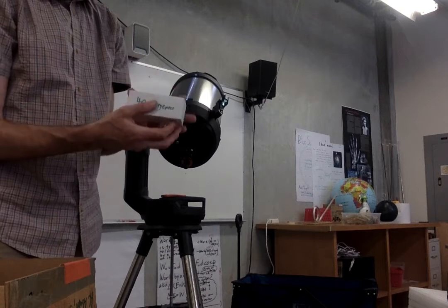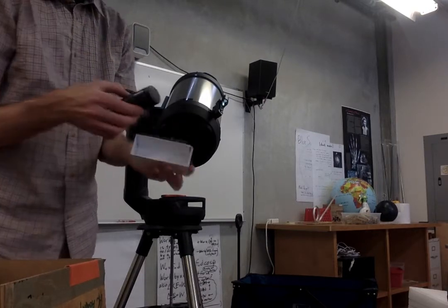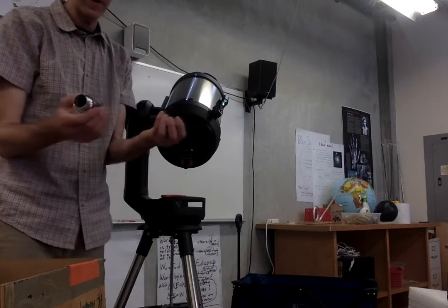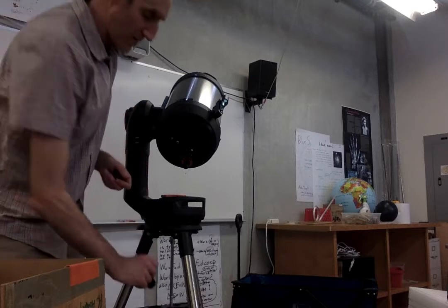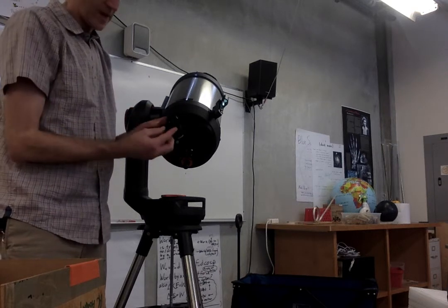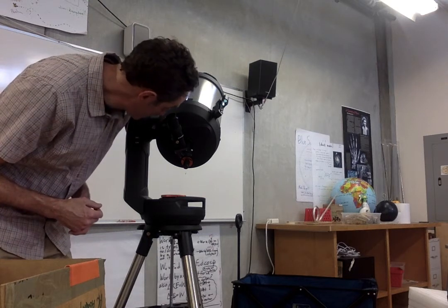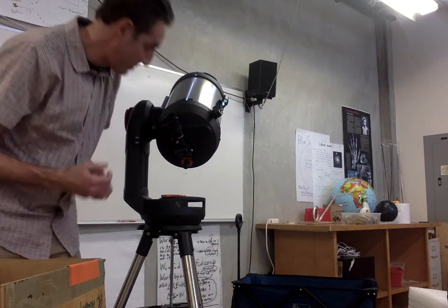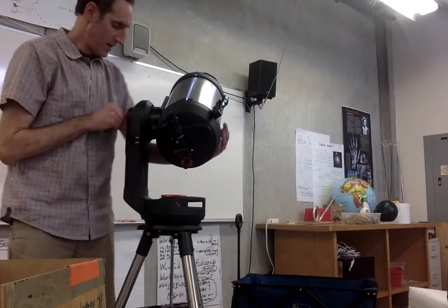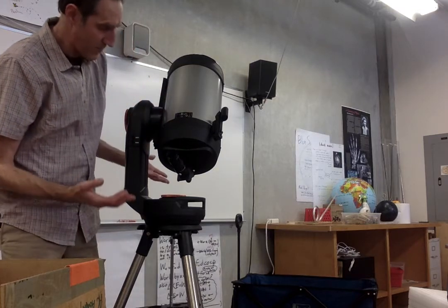Also in this box you'll find a 40 millimeter eyepiece and a 13 millimeter eyepiece. The bigger number actually means less magnification — so starting with the 40 millimeter eyepiece, remove the caps and try to keep track of them — maybe put them in the accessory tray. The eyepiece goes in here just like that, and you screw that on. There's a little flap you can pull up on the eyepiece to make it more viewable. Then you just look in right here through the eyepiece. If I'm looking at something high in the sky it gets a bit tricky — I might want the tripod a little bit higher depending on what I'm viewing.